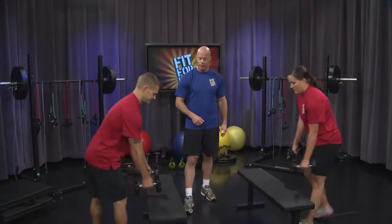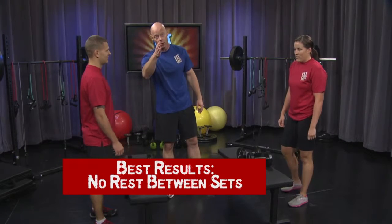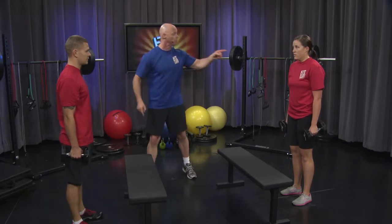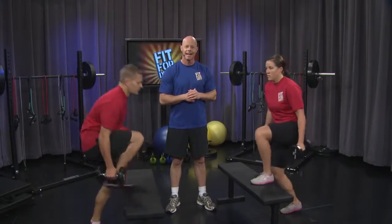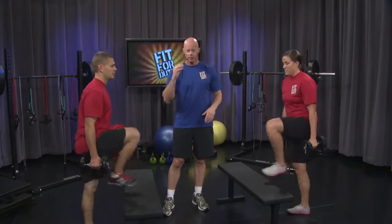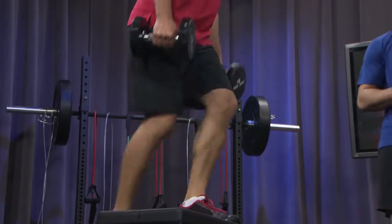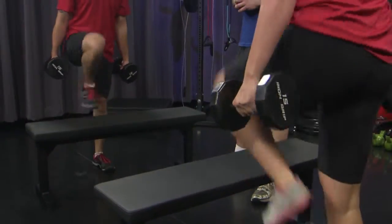Put the dumbbells on the bench just for a few seconds. Shake off the hands. Round two — three full sets, and if you want to do more at home, go for it. Pick up the dumbbells again — step-up time. Remember, fully step up, stand on the platform, and stand back down. 20 count, begin. We're going for 20 repetitions per exercise on round two. Focus on stepping up and stepping down safely and effectively each time. Ten, nine, eight, seven, six, five, four, three, two, one.